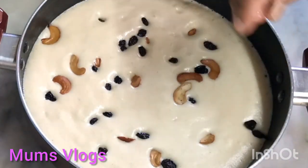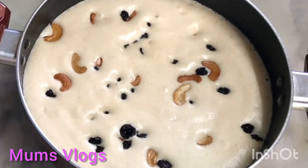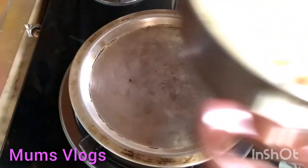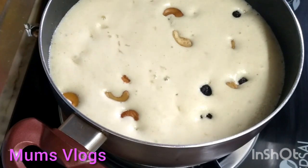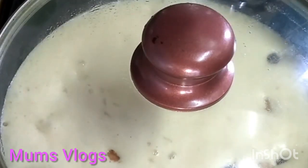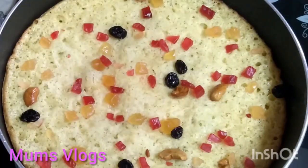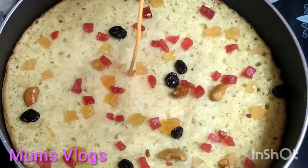Now, let's fry it. Let's fry it a little bit in the water. We will cook it in the hot water.